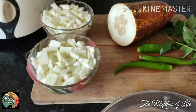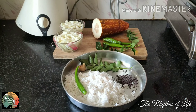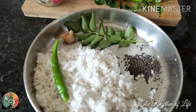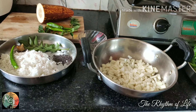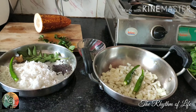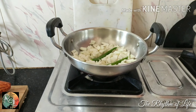We have 2 cups of water and 1 cup of water.